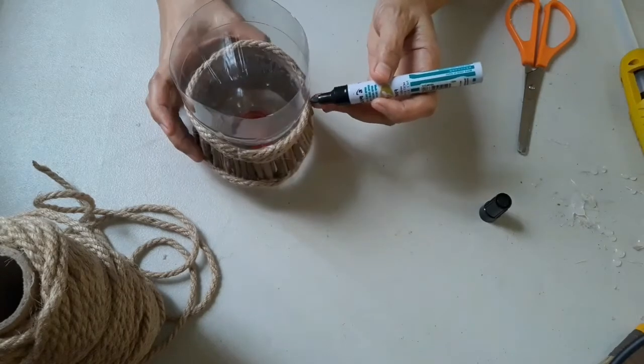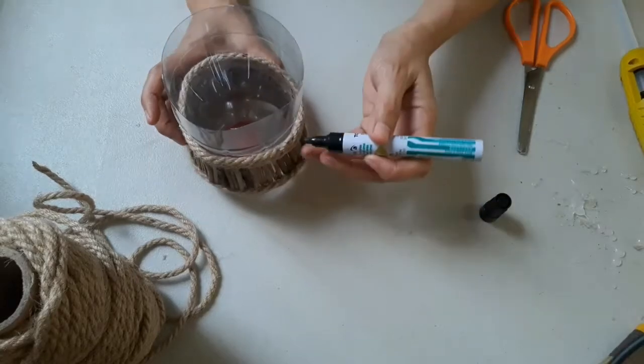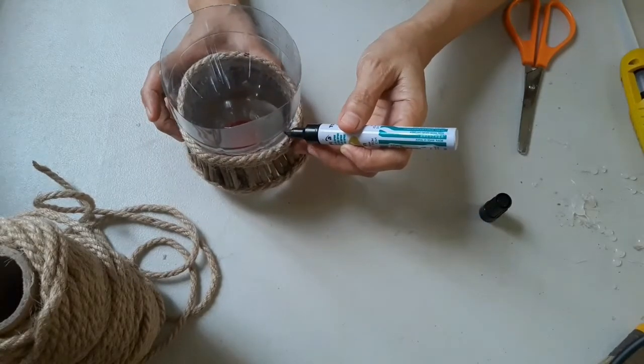Marking is very important so we can follow easily and evenly on where to glue the jute rope properly.